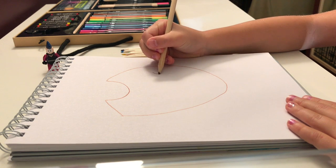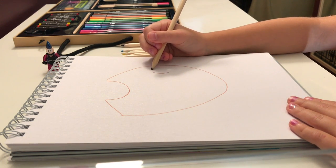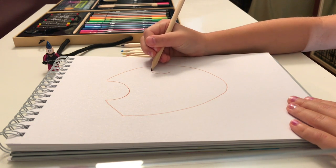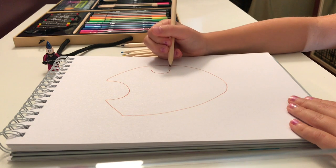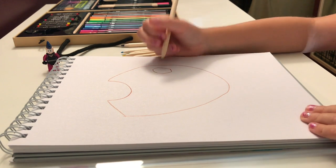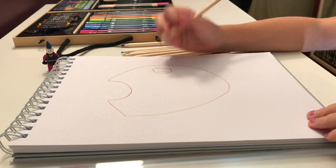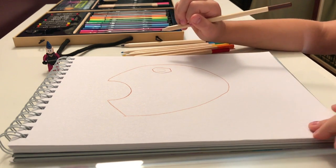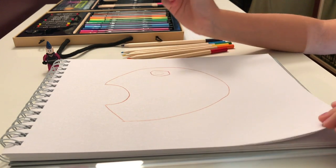Then you're going to draw a curve right here, and then draw a little line. Do it on the bottom side, and then draw another curve right there. Then you're going to draw two curves right there — that's where you're going to mix your paint. But don't connect the top and the bottom.